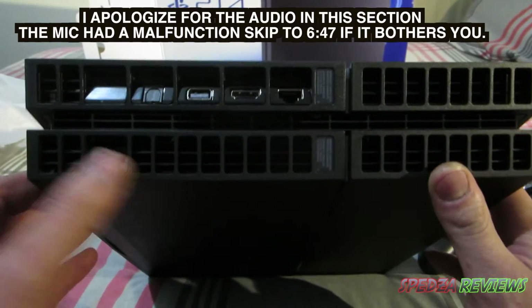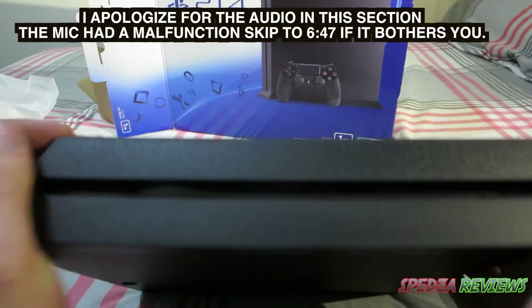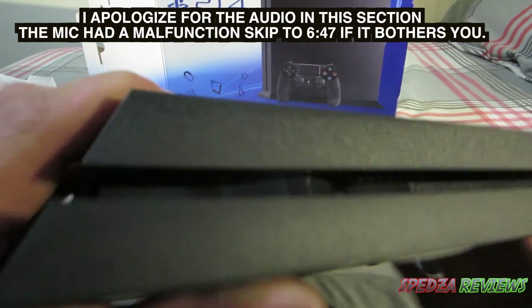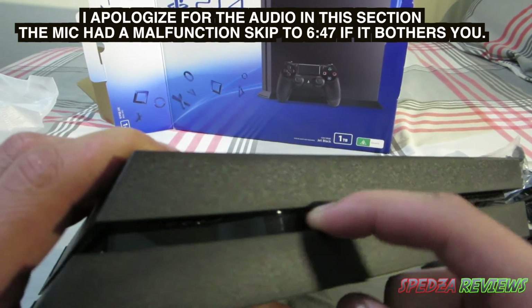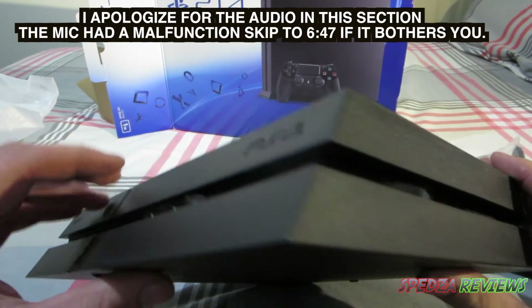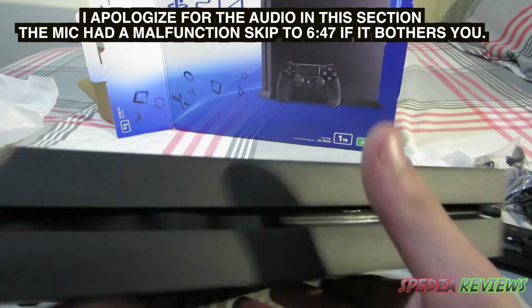On the other side of the console it's actually got like an indentation — maybe visible in the light — so it lifts up, it's like a space that makes room for something in there. And then it's got some more writing on the side of the console.